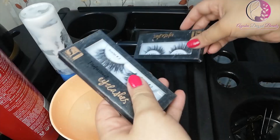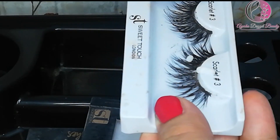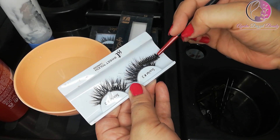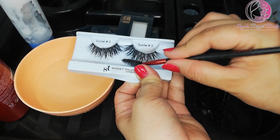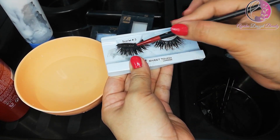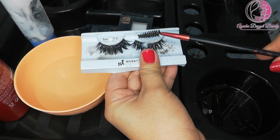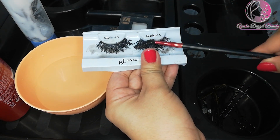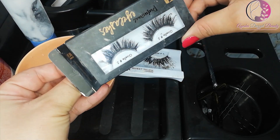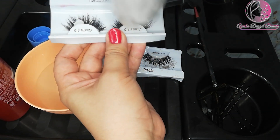Let's start the video. First of all, I have to remove the eyelashes and apply a cleanser using the eyelash holder. Then apply the cleanser to the lashes with a spoolie brush and spread it well. Keep it for 2 minutes.